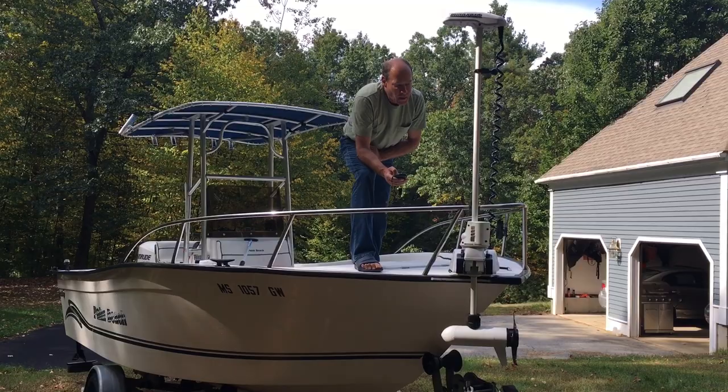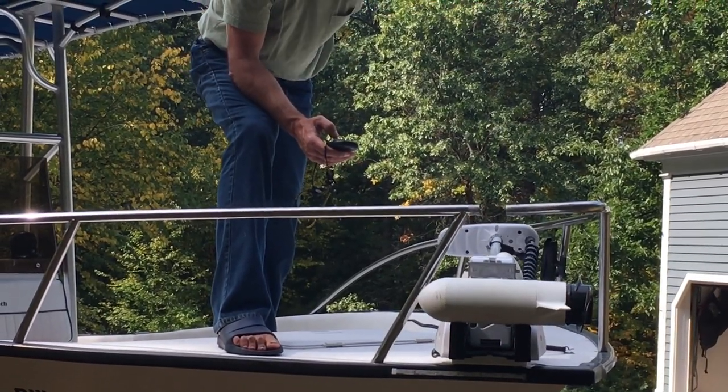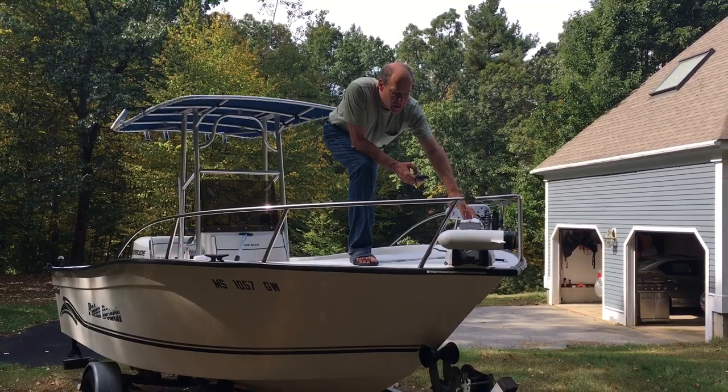I'm going to stow it — it does it all automatically. Now it's locked in place. I just have to close up the RAM mount here and I'm good to go in deep waves, and this motor is very stable.